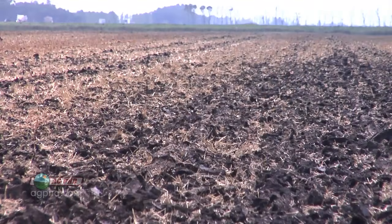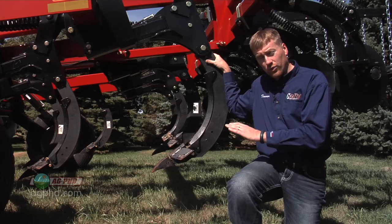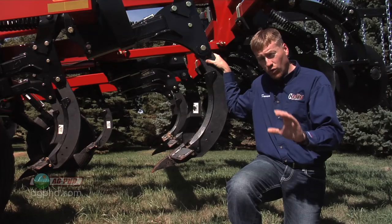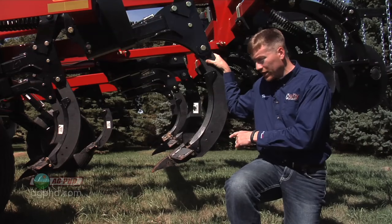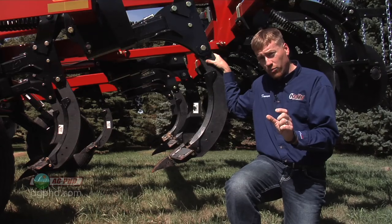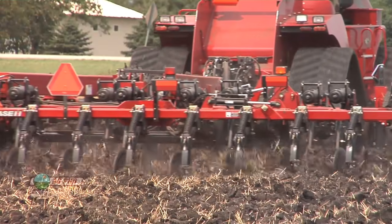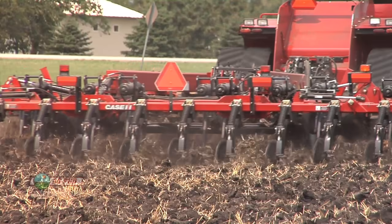Here's what we're seeing this year: we may have a seed bed that's going to be too soft for us to drive through. We're creating too much disturbance through this rock-hard soil with the winged points. In many cases, we're advising guys to go back to that narrow point, take the wings off for this fall, and you'll do just as much work as you normally have been doing with winged points in the wetter conditions.